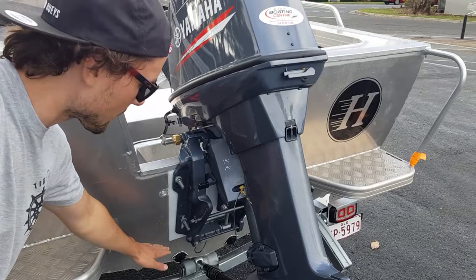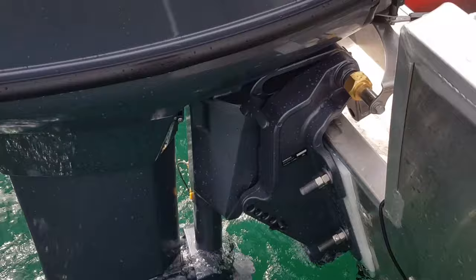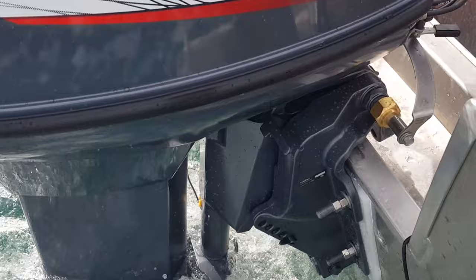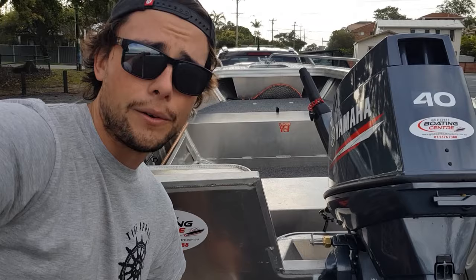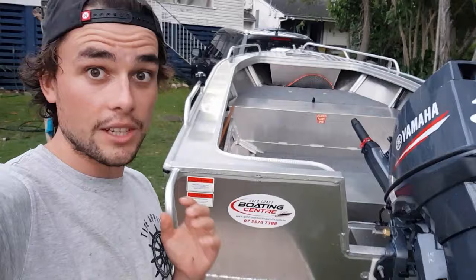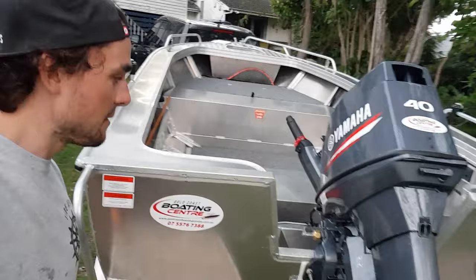The one thing I was concerned about was the weight and how far the transom would actually be sitting in the water — and how high it would be sitting. Super impressed, given that I did move the 30 kilo battery to the bow. I was really impressed that with a full tank of fuel, the transom was sitting similar to the 30 horsepower — very very similar. Everything in the water was just so much easier. The gas assist is unbelievable — it's a game-changing feature. You just let it sit and it goes down quietly, pull back up and it's really nice.